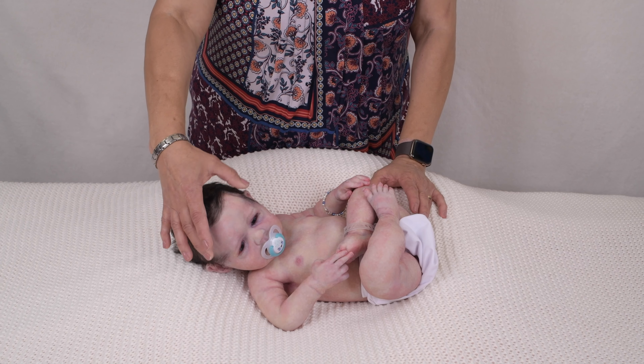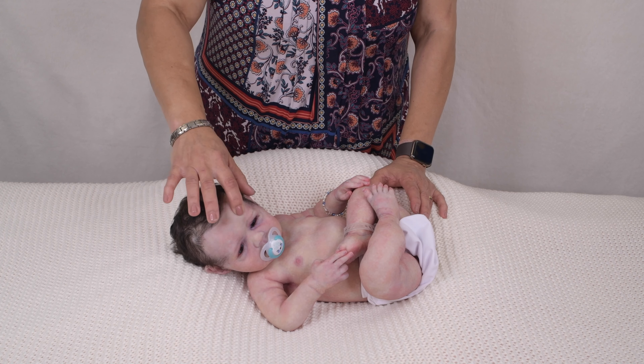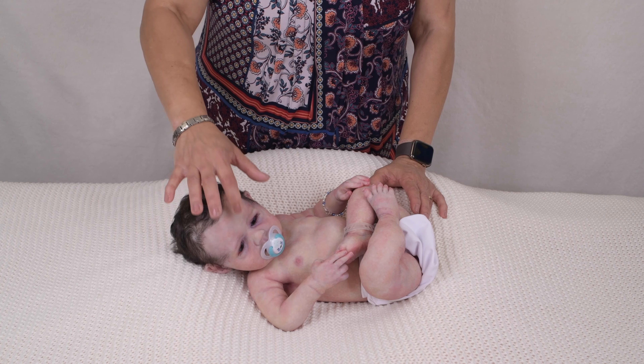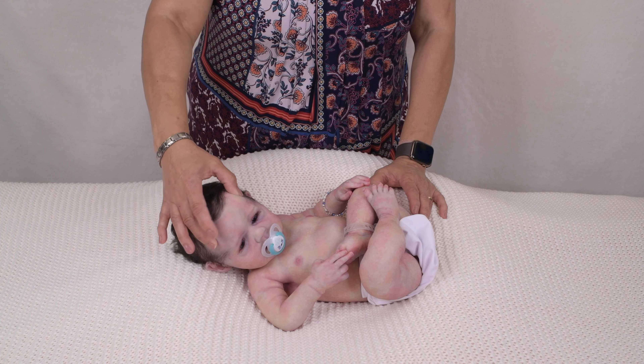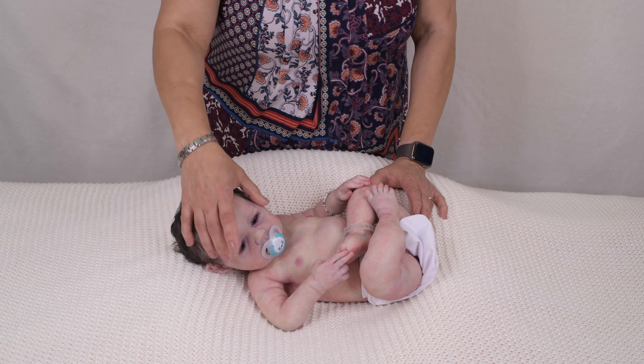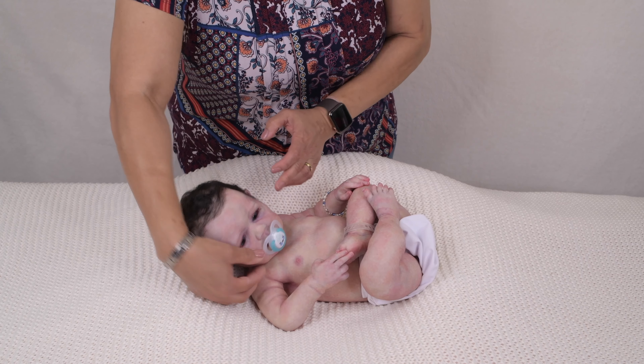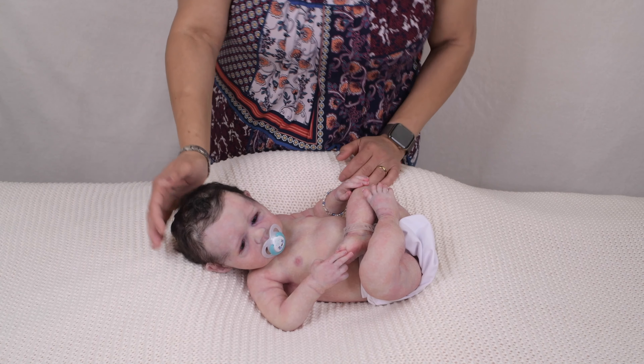Like the other dolls in the edition, this Ethan number four has a skull that you can feel under his skin on his forehead, through his hair, but as you go down to his cheeks, it is softer.